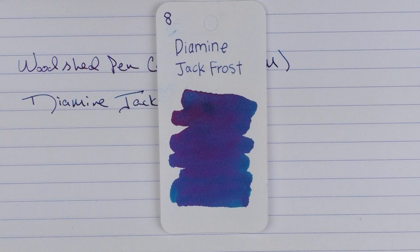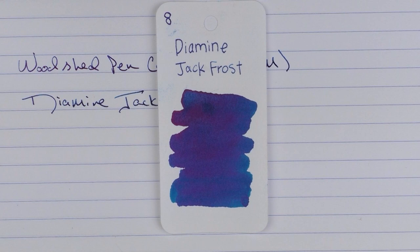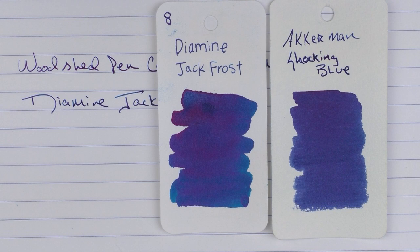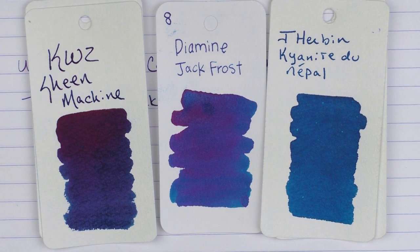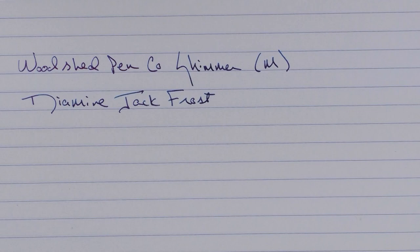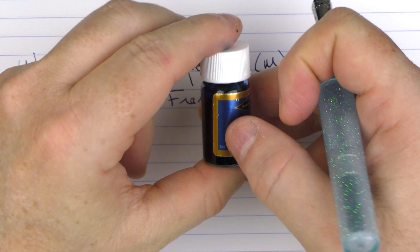This is what it looks like in regard to the Ackerman Shocking Blue, or something like the Vent of Blue Blood, which is another heavily sheening blue ink. This is KWZ Sheen Machine, which is a little bit darker. And then this is the Jayherban Kainite Du Nepal, which has a little bit of shimmer but not quite as much sheen. In the Inkvent Calendar, they came in these very small 7ml bottles, but this is a nice ink and it's something I would consider picking up a full bottle of.